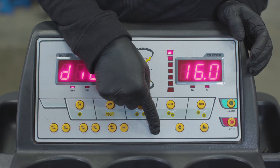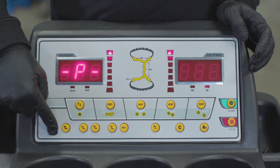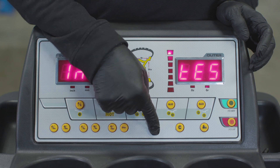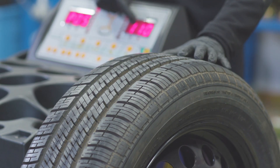Start by pressing the Home button. Press the DIS plus key. Then press Home twice. Rotate the wheel until it reads 110 on the right.